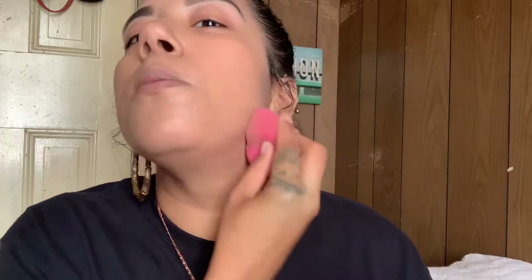This retails for about $16 and I think it's worth it. Now we're just going to go in with the Wet n Wild Beauty Sponge, and this is only $5. We're just going to pump that in. Do you see that? I know you see it. It's so pretty.